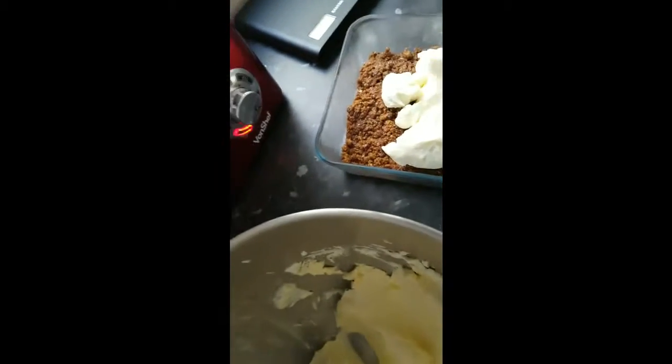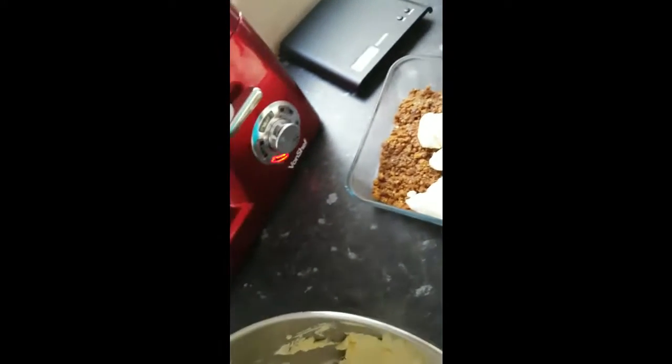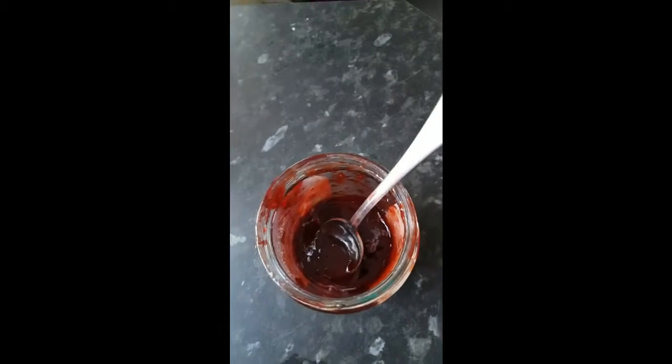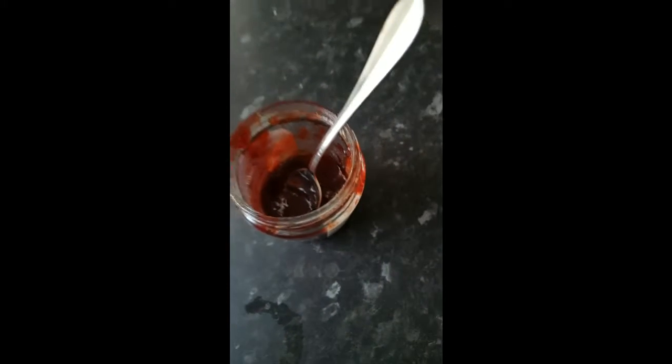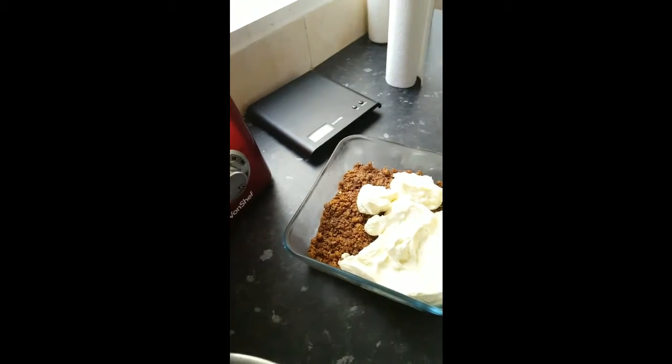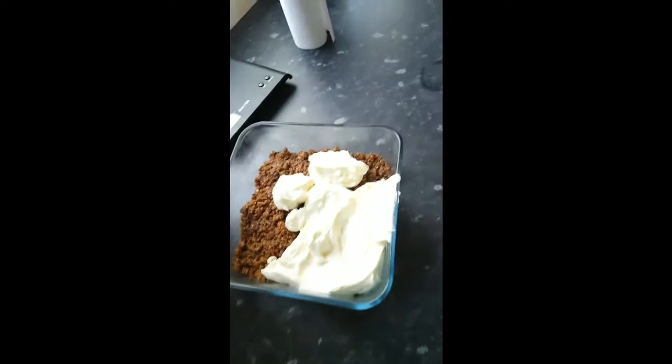Basically we have a very fluffy, tasty, wonderful cheesecake. I'm going to finish up doing this, and I also have some jam which I have blitzed in the microwave for about 30 to 40 seconds, basically just so it's of a more runny consistency. I'm going to be putting that on top of the cheesecake and swirling it in just to give it a different flavour.